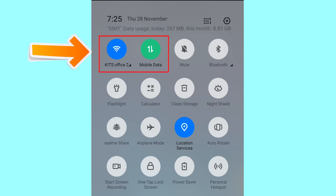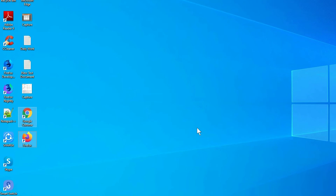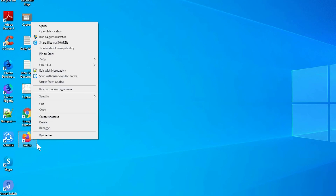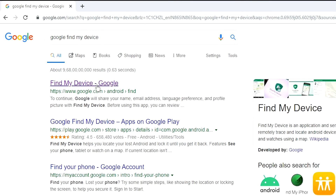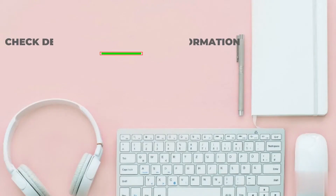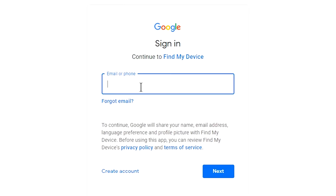If your device is offline, erasing will begin when it next comes online. Take another phone or PC and open any browser. After that, visit Google Find My Device — we provide the link in the description. Check description for more information. Sign in using the Google login credentials which are used on your phone.